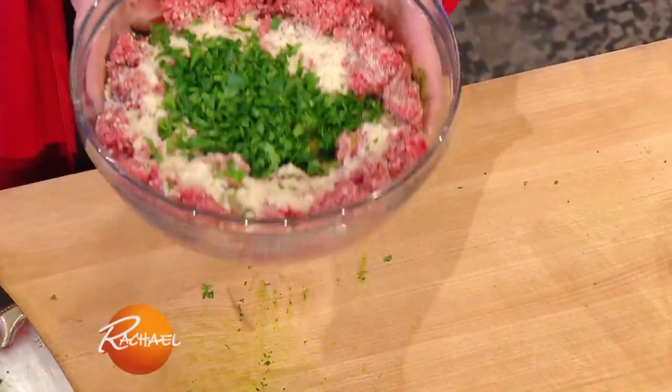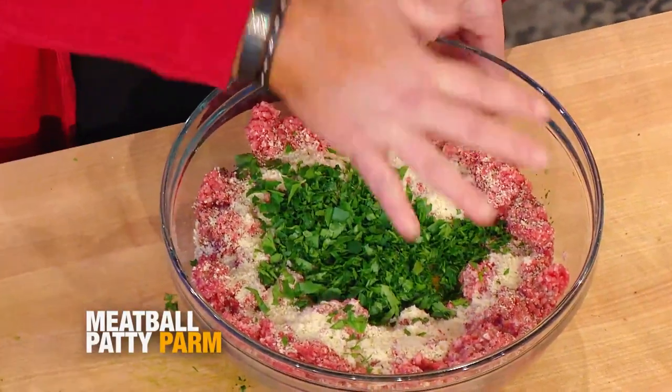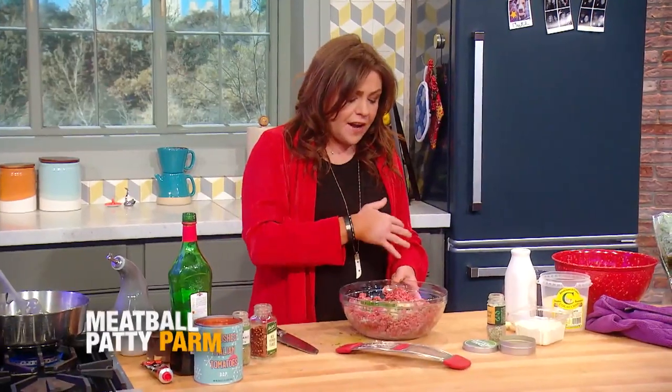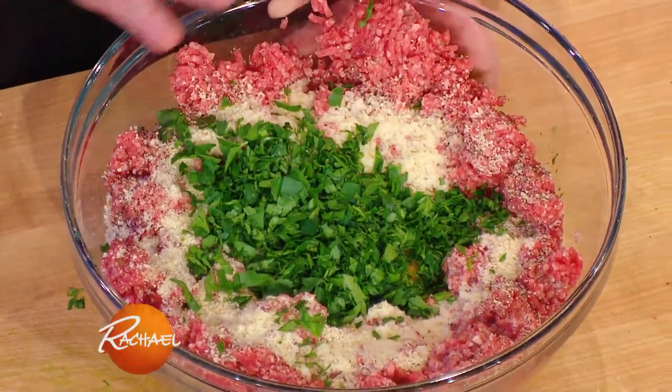In the bowl we have two pounds of ground sirloin, 80%, and I've got some breadcrumbs that I moistened with a little milk. I've got one egg to keep it moist also, salt and pepper and parsley.